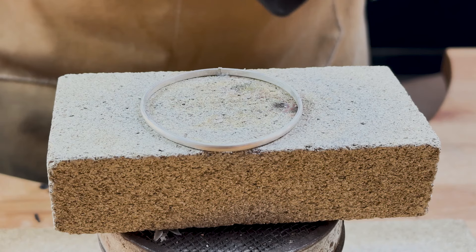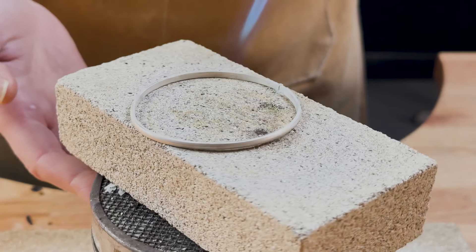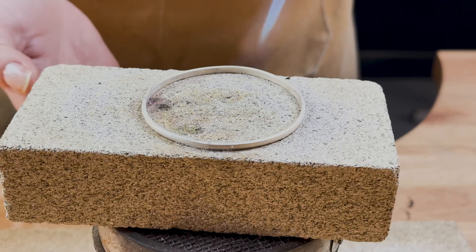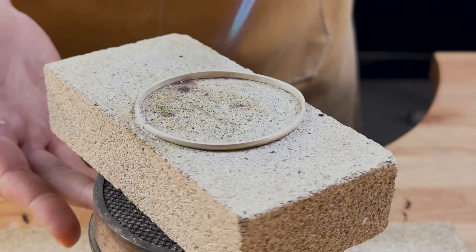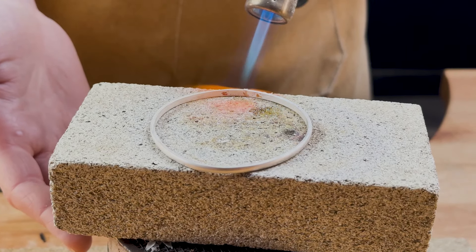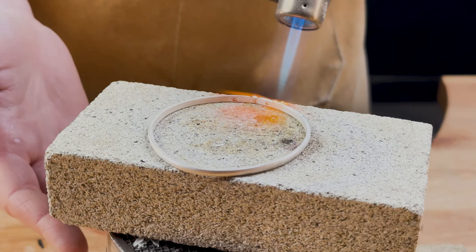Start to heat up your bangle gently with your torch. Silver will move and expand when heated, so it's important to heat the wire all the way around evenly to avoid warping your join. I use a turntable to help with even heating — you don't need one but it does help. Once your whole bangle is nice and hot, concentrate your torch over the join, moving the flame from side to side until your solder runs.